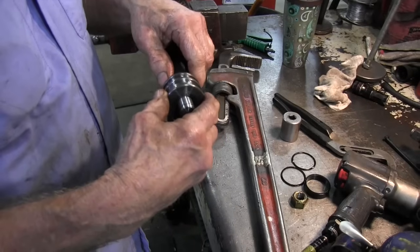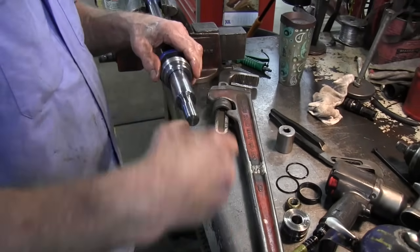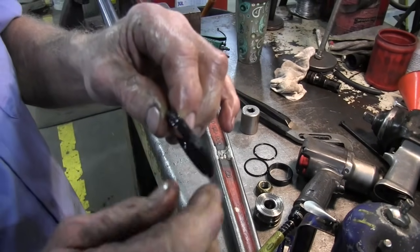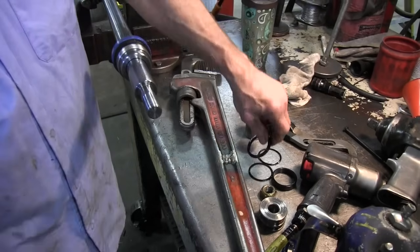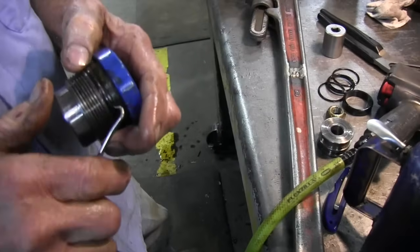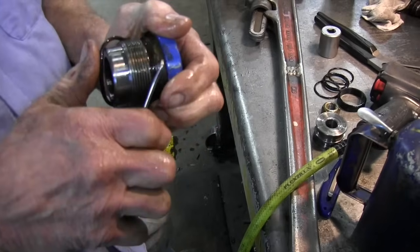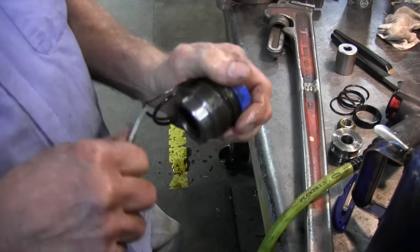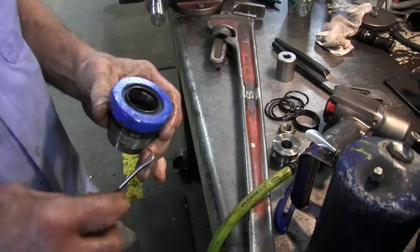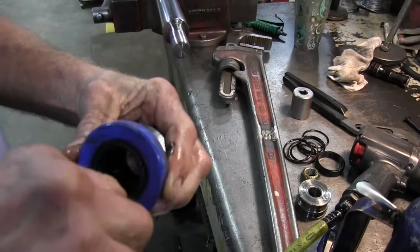And you can see why this was leaking, because it was loose on the rod. Some of the seals just have a one-lip seal, and some of them have a two-lip seal on the piston. And you always have, usually, an O-ring that seals off the gland, and then also another backup ring behind it.